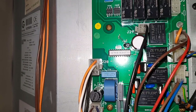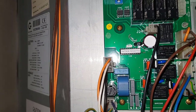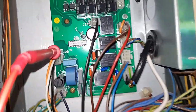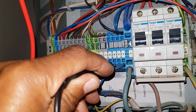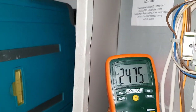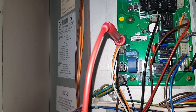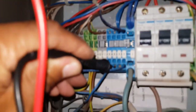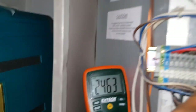First we're going to start with this one and we're going to test between the orange and neutral to see if we're getting power going into the board. I've got one connection in the orange and one on the neutral, and if you look at my reading I'm getting the voltage. So that means there's power going into the board from our external controls. Now I'm going to check on the white — on connection on the white and the neutral, and we're getting the voltage. So that means the white and orange are working correctly and there's power going into the board.